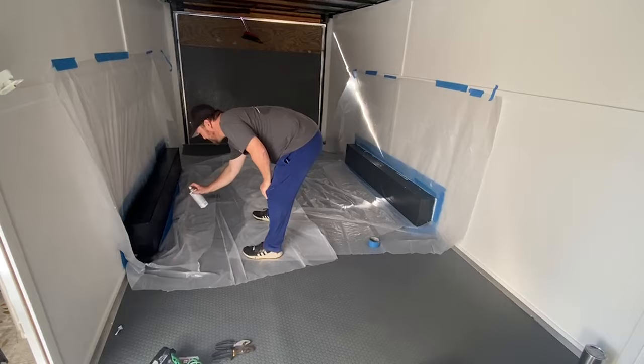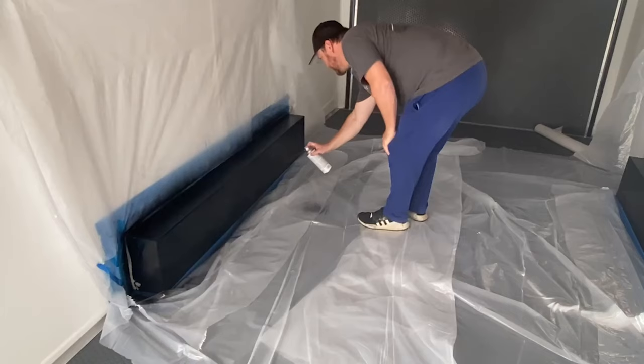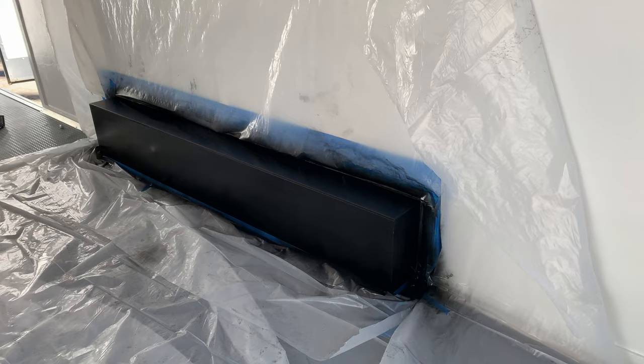We're getting high in the tray. Painted. Fender wells — all done. Next step.